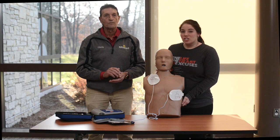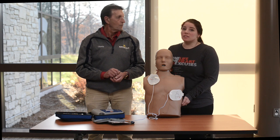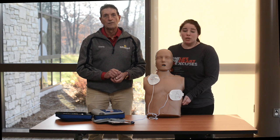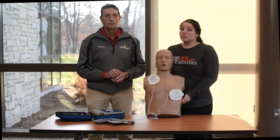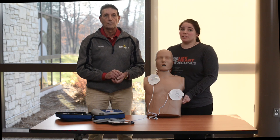After it does that shock, if it hasn't been successful, the machine will tell you to start your CPR compressions again. You want to keep going hard and fast in the center of the chest until the machine speaks again. It'll tell you to step away from the patient so it can analyze, and it'll shock again if it needs to. You should keep doing all of this until EMS arrives — these steps can really help you to save a life.